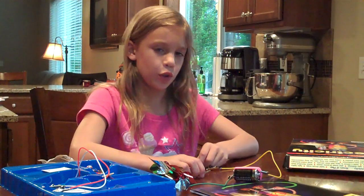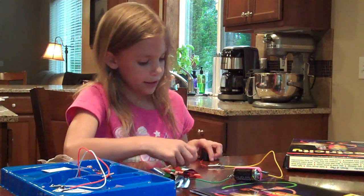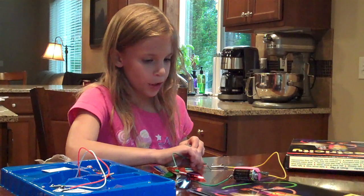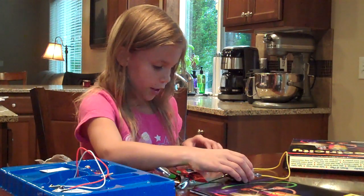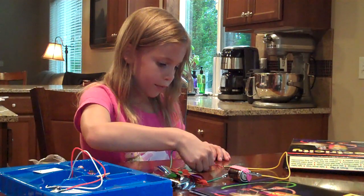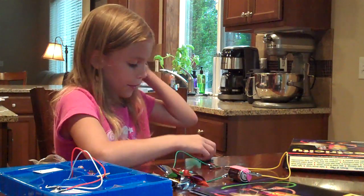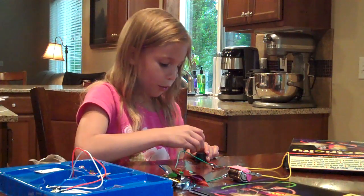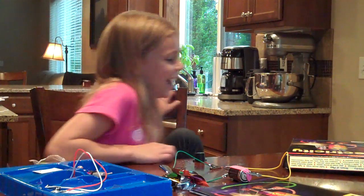Hi, I'm Emma and I'm 8 years old and this is called electricity and this is how you work it. So you put these on and then they'll go. And this one is a buzzer and it only works sometimes when I do that.